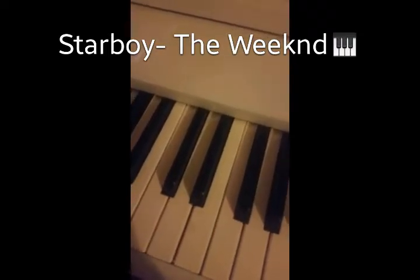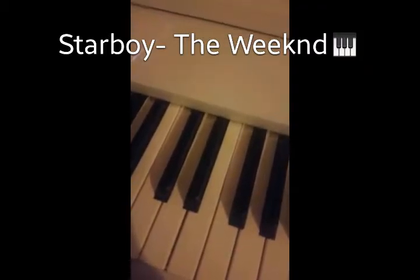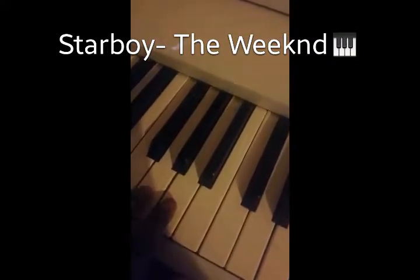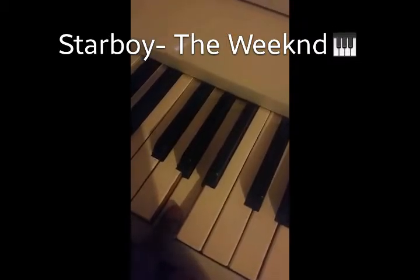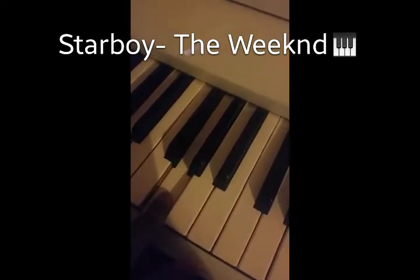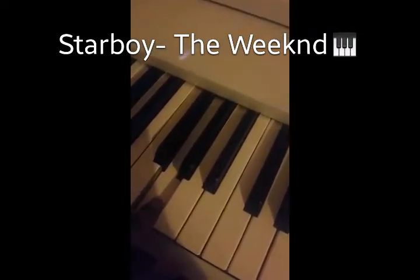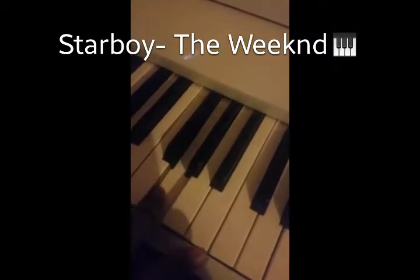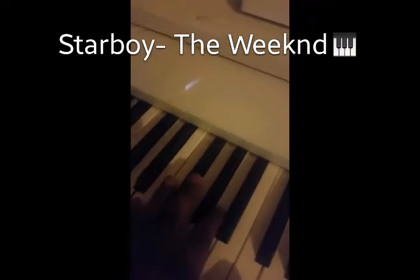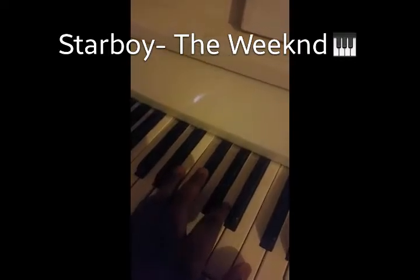I know I haven't done a piano tutorial or piano covers lately, but I'm trying to get back on it. So it's just the bass to the intro. Now when you get into the hook, it's basically based on three chords really, just going back and forth with it.